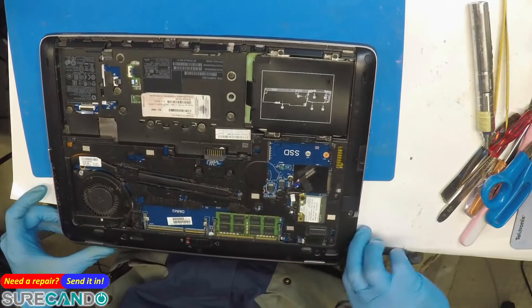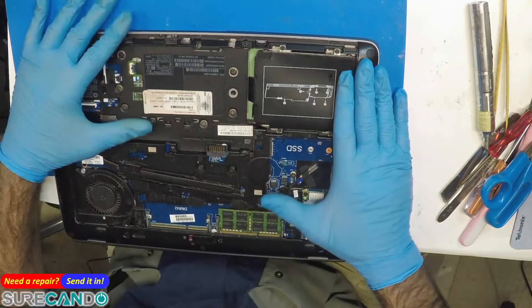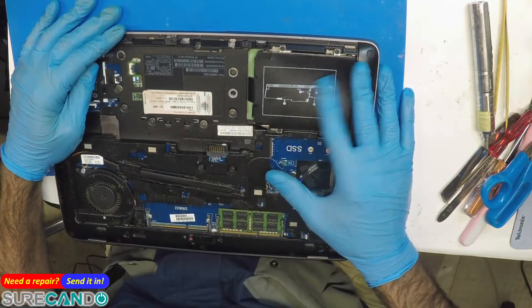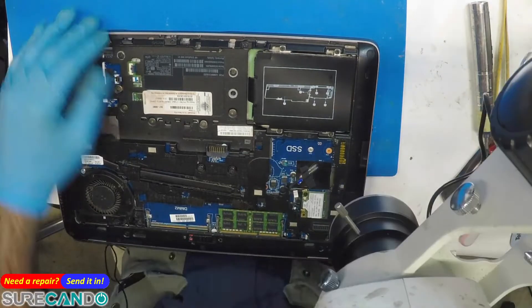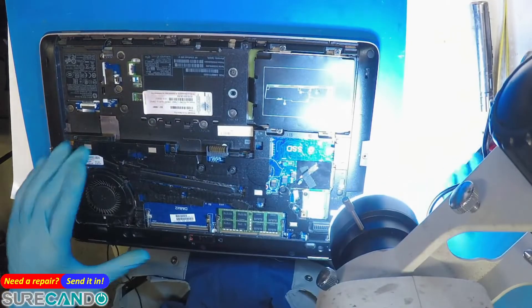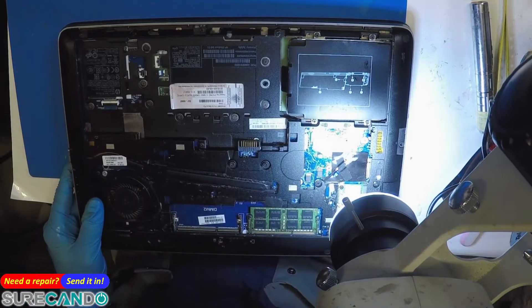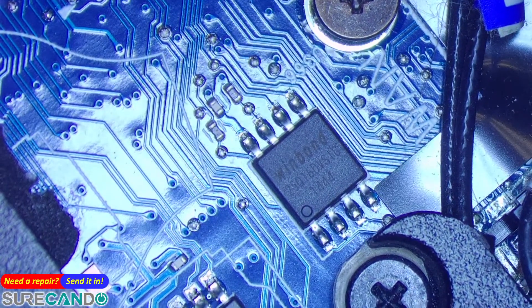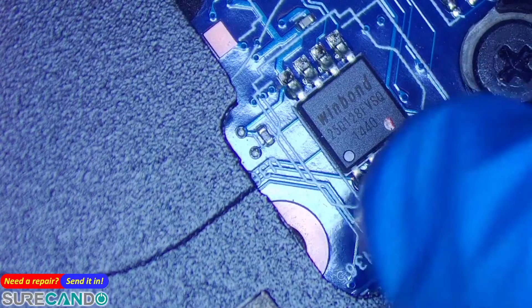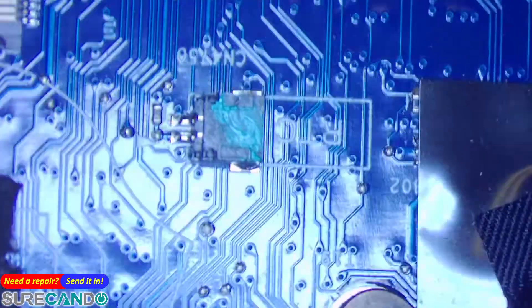Where should we start? BIOS will be a good option. Let me see what kind of BIOS chips are here. So that's not the BIOS - this is the 16 megabyte file. Let's just give it a crack.